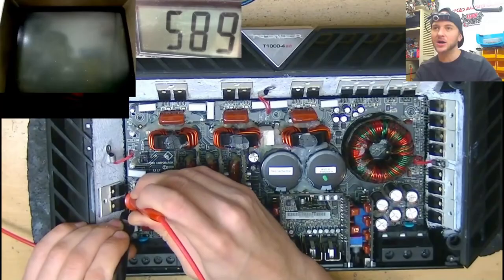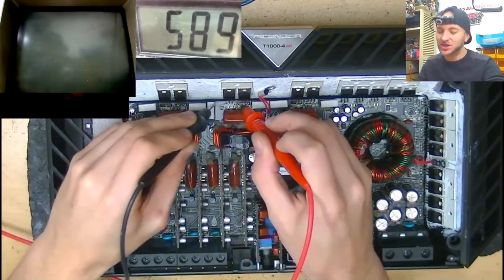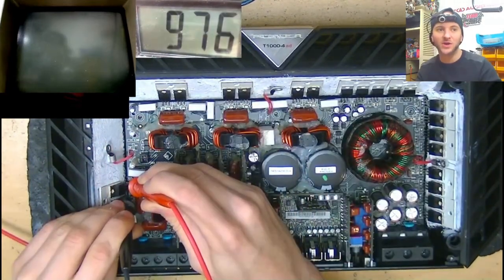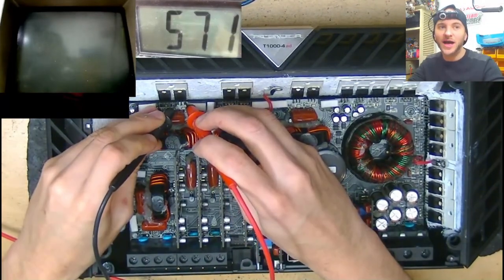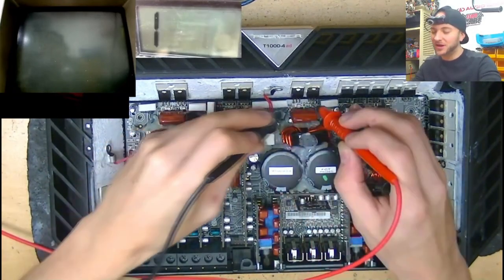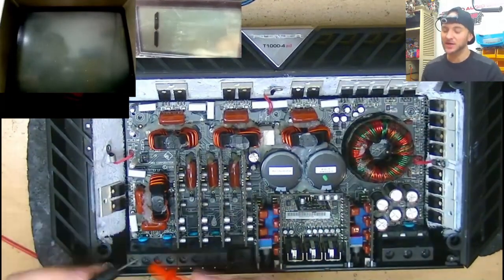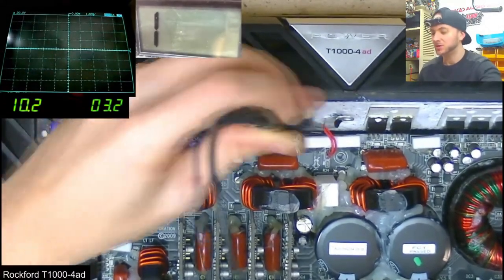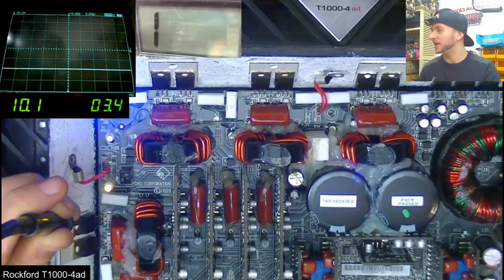The repair started off like any other, checking for shorted MOSFETs on the power supply and the output side. We didn't find any shorts. However, I noticed that one of the low side FETs was reading a different value between the gate and source pins to the other channels. Powering up the board showed us that three channels were working just fine, and the one problematic channel was just swinging to negative DC rail.